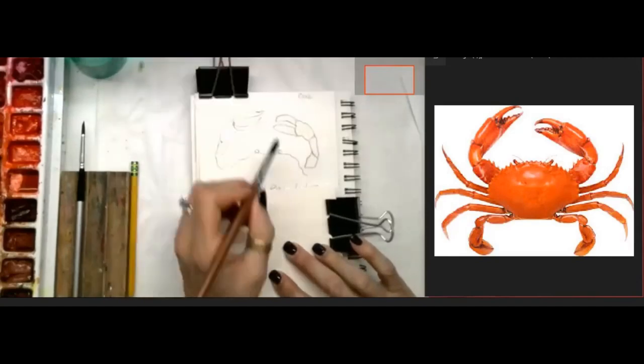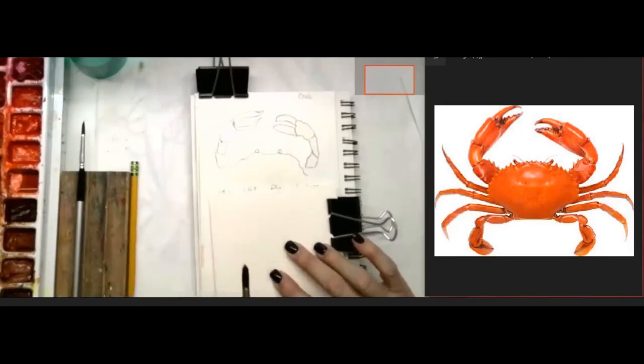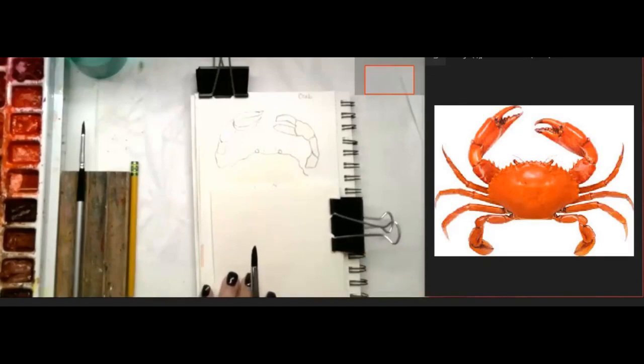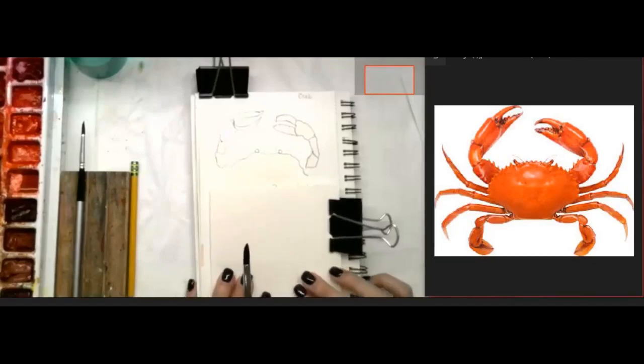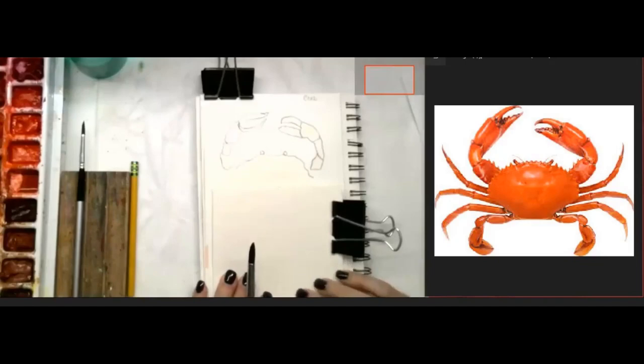I'm going to put a lid of water here on top and slow down to give you a minute to catch up. If you're not watching live, no worries - go ahead and paint along and put a picture in the comments so I know you're there. I'd love to hear what you want me to paint or post. I'm letting the water soak into the paper - remember this is 140-pound paper.